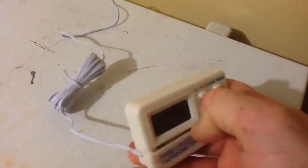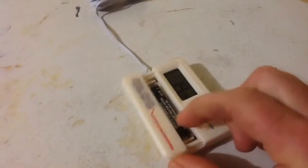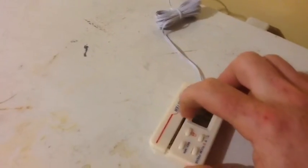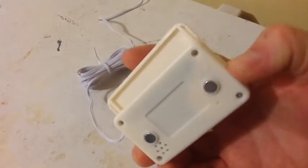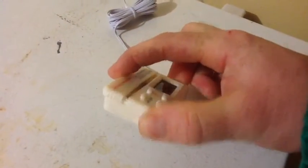A couple of things about it. If I open the battery compartment, it takes one AAA battery. One neat thing is that the cover doesn't come off — it actually slides out. That's a pretty neat little extra bit of quality there, which I didn't expect.